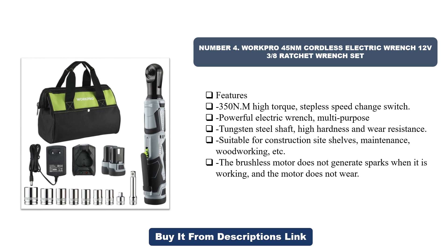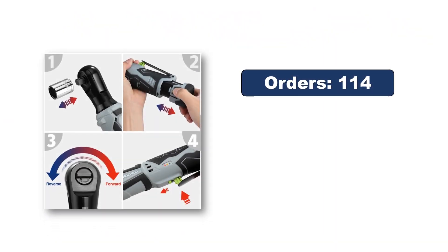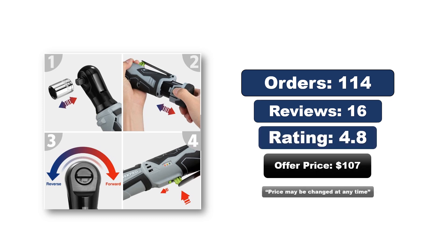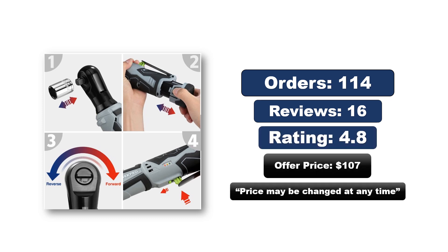The cordless design offers the convenience of a portable tool set for on-the-go repairs. Easy carry: the electric wrench is small in size and light in weight, easy to carry and store, and can be used for a long time without taking up too much space. Wide range of use: suitable for all kinds of ratchet applications such as car repair, truck repair, etc. Orders, reviews, rating, price — the price may be changed at any time.